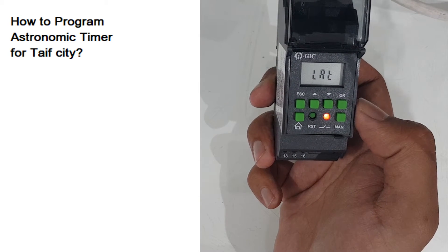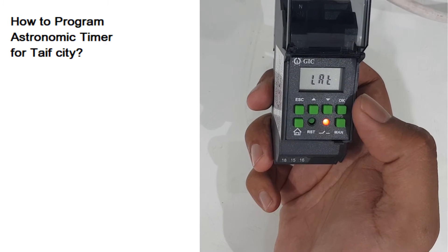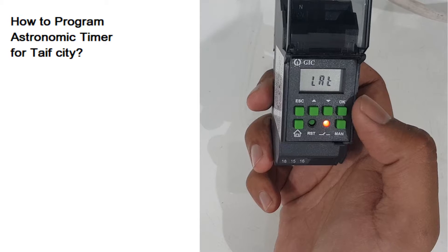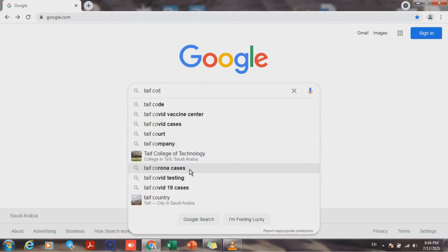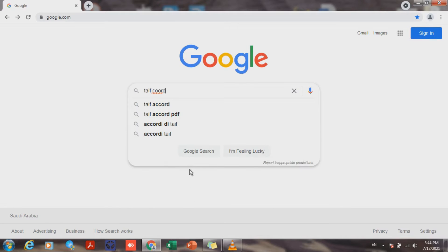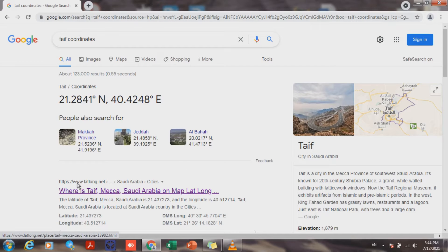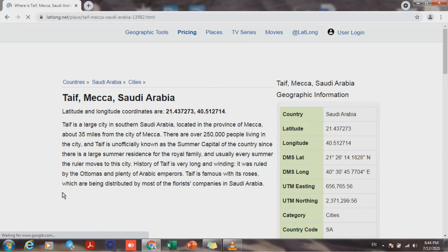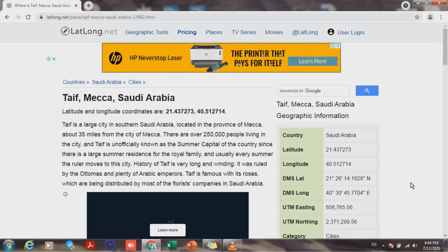In my example I am programming for Taif. Simply go to Google and check what is the latitude and longitude. For example, write 'Taif coordinates' and on the website go to Taif — here is the information we need.